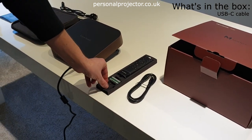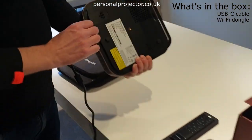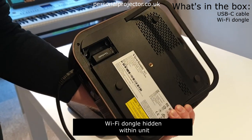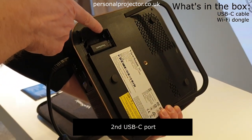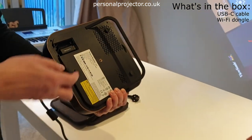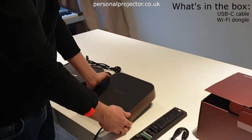Unusually, underneath the unit you've got a Wi-Fi dongle, which goes in a little slot here. It's a little bit fiddly to get off, but once it's slotted in it's in there for good. You've also got a second USB-C port, which is good for Android wired connections as well as connecting to other sources like a laptop.